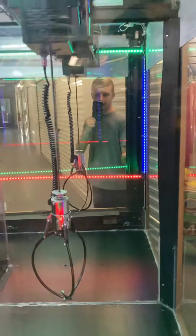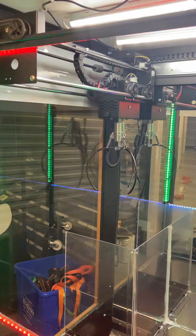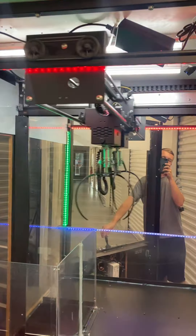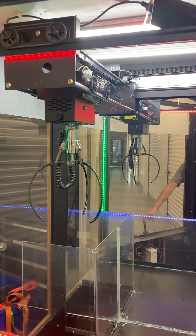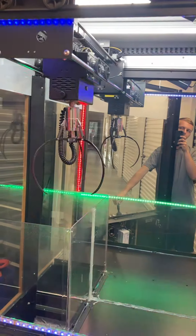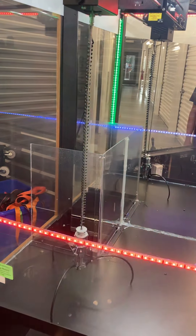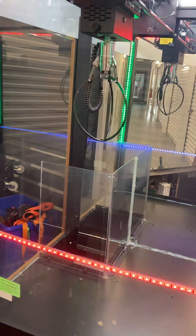I believe the claw got stuck on my light box up there, so I'm going to have to help it out. There we go. We'll play again — it is louder with the door open. The claw drops down, closes, goes back up, and returns to home and opens.